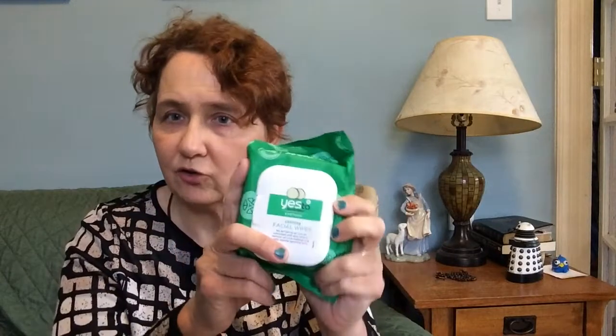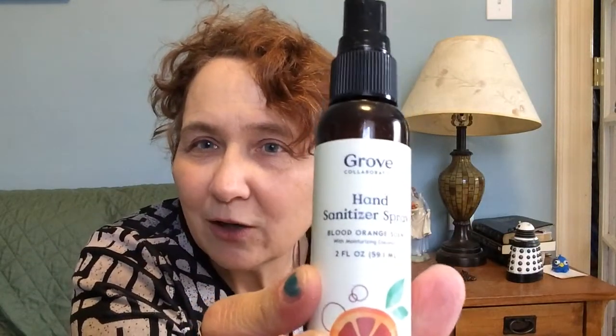I love these — you can get these at Target or anywhere. Yes to Cucumber facial wipes. They take off makeup and they don't destroy your face. I've got nothing on my face, but before I wash my face I like to use these. They don't irritate. They're a little bit less expensive with Grove than they are at Target, as are most of these items. So I get them through Grove. Now they are rationing this stuff out — you can only get two at a time. This is the Grove hand sanitizing spray — I talked about it in the last video. This is good stuff — I love the smell. Orange citrus.